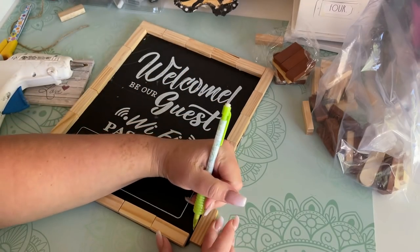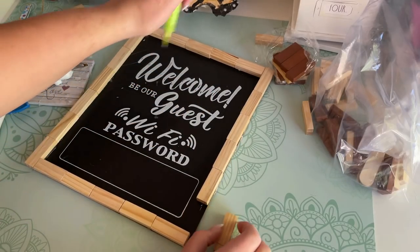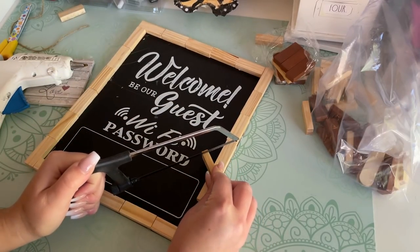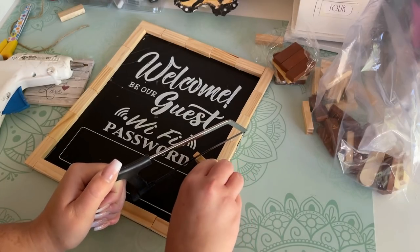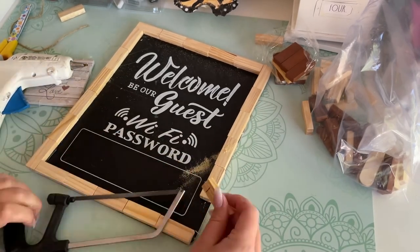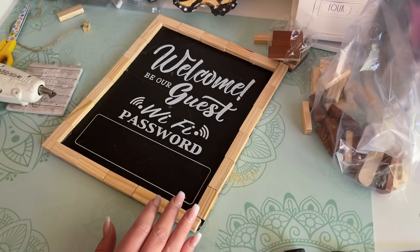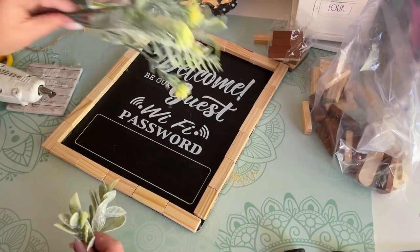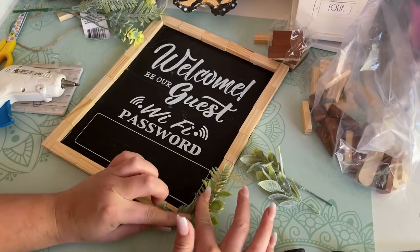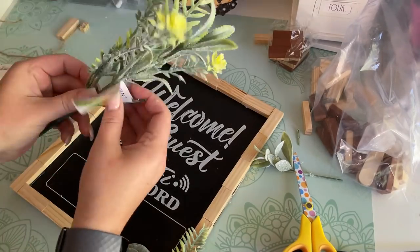I thought I could avoid cutting one of the blocks, but I was wrong. When I got to the end it was a tad too long, so I marked it with a pencil and used the Dollar Tree hacksaw to trim it down — I love this little saw for light crafting projects. In the bottom right corner there was a tiny gap in the wood, and that's where greenery comes in handy to cover up minor imperfections. I glued some greenery to the bottom right and top left corner to balance it out.